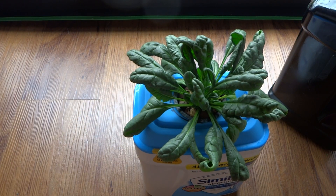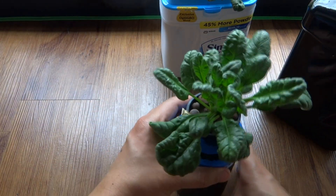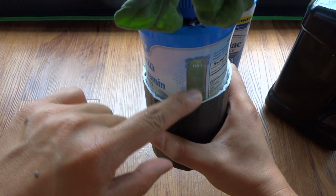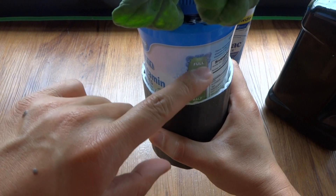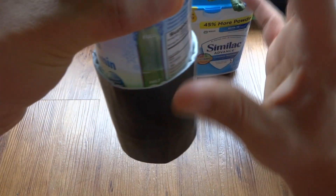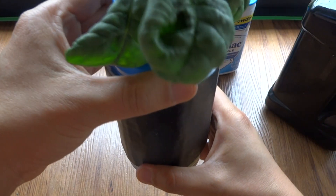Here's my spinach — this is growing in a vitamin container. On one side you can see the water level window, but it was creating a lot of algae because the container is very transparent. I took a small piece and covered that up, and that helped quite a bit.